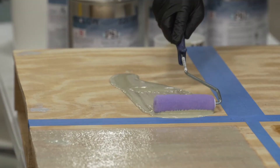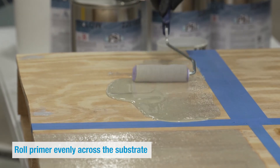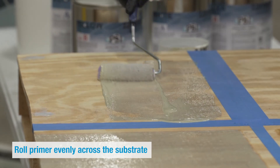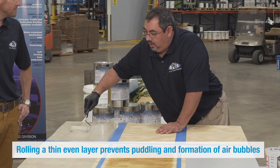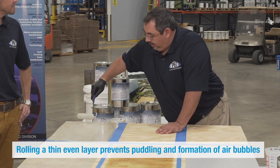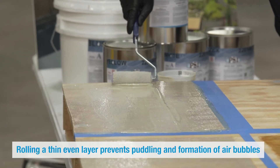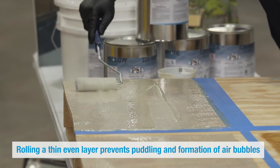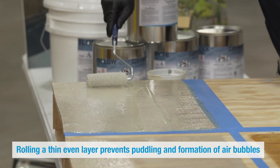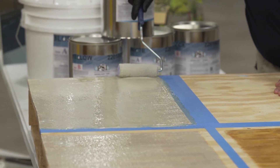As he rolls it out — at about 250 to 300 square feet per gallon — make sure you roll it out evenly across the substrate. We don't want any puddling going on with this primer; we want to make sure to make a nice even coat. Puddling can cause some gassing. This is designed to be an intercoat primer so it goes on very thin, and that will give you a nice consistent coverage rate.